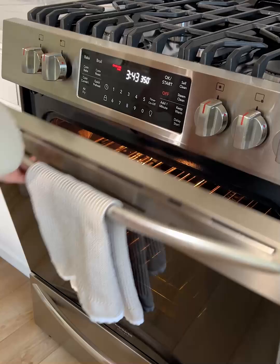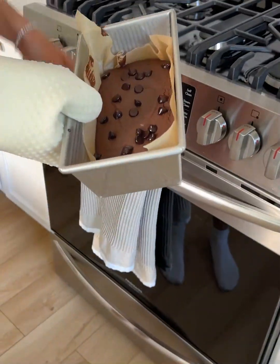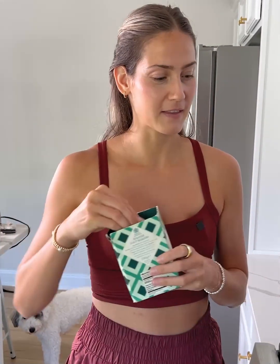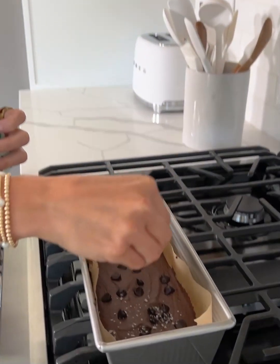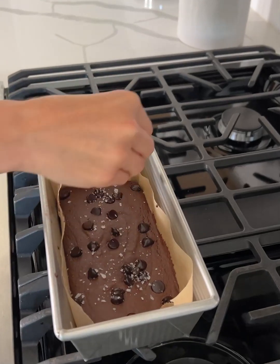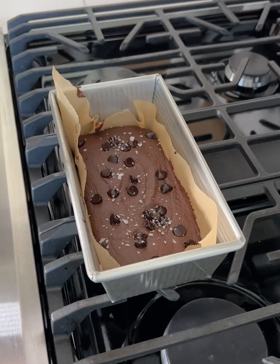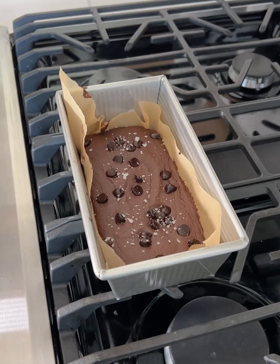It's been about 28 minutes, and we're going to take our zucchini brownies out of the oven — they smell so good. I always say one of my favorite things to do on anything chocolate is add some flaky sea salt. It really brings out the chocolate flavor, and it looks good too. We'll let these cool before trying them out, but I cannot wait — I have high hopes.